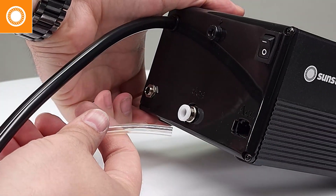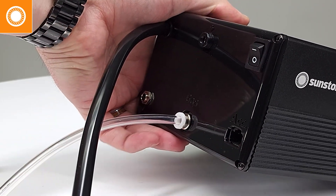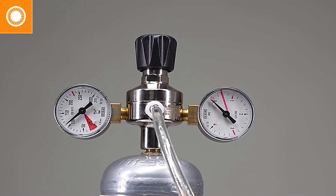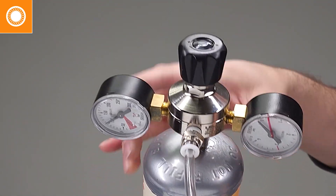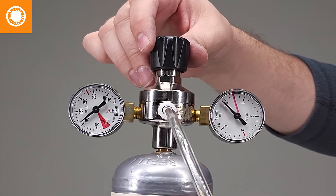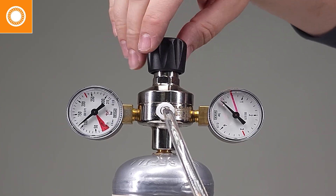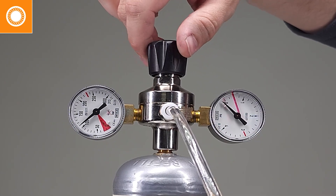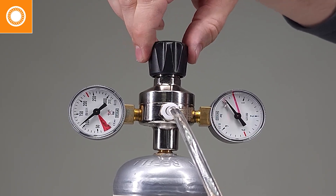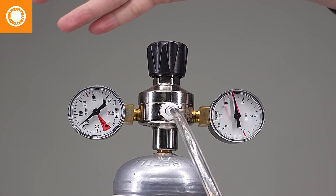We're going to take a close look at our right gauge and turn it clockwise, increasing the pressure that's leaving — towards the positive. We're going to increase the pressure, keeping an eye on this right gauge. Take our time, nice and slow. Eventually we'll start seeing that needle creep up, and we're just going to slowly turn that until it reaches the mark that's been drawn on the regulator.